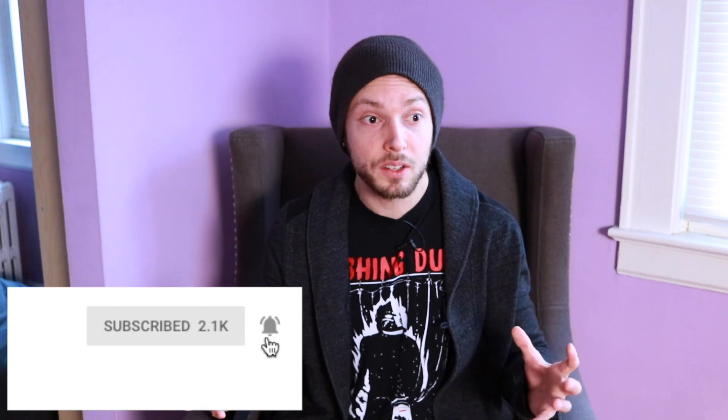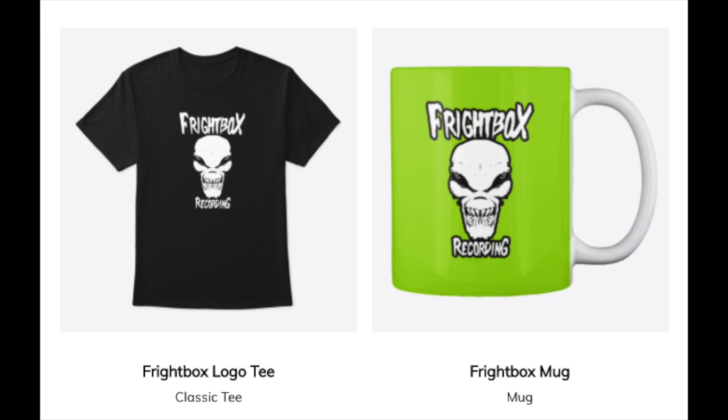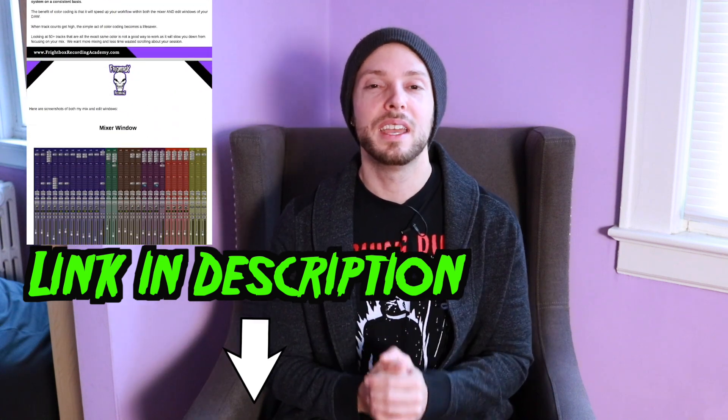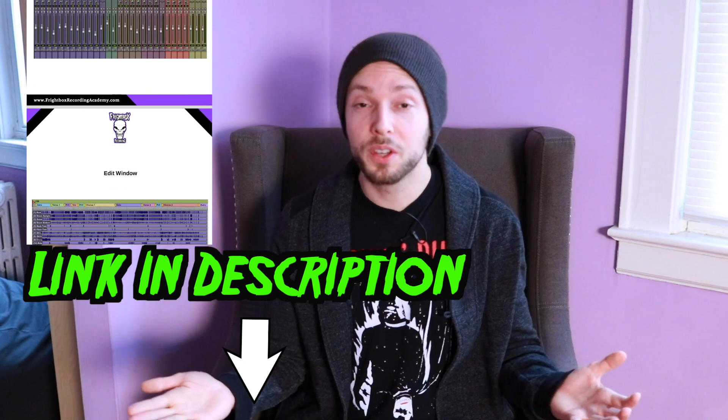I'd like to shout out and thank everyone for submitting this excellent group of questions. If you sent me a question and I haven't gotten to it yet, just be patient — I will definitely get to it within one of these videos in this series. If you found this video helpful, like, comment, subscribe, and share, and click the little bell icon so you can be notified every time I upload one of our weekly videos on all things metal rock production. If you're interested in Frightbox swag, there are t-shirts, mugs, and more in the Frightbox merch store — link below. And if you want to improve your mixes with the gear you already have, download my five-step guide to better heavy mixes — the PDF is free, link in the description. Until next time, happy mixing!